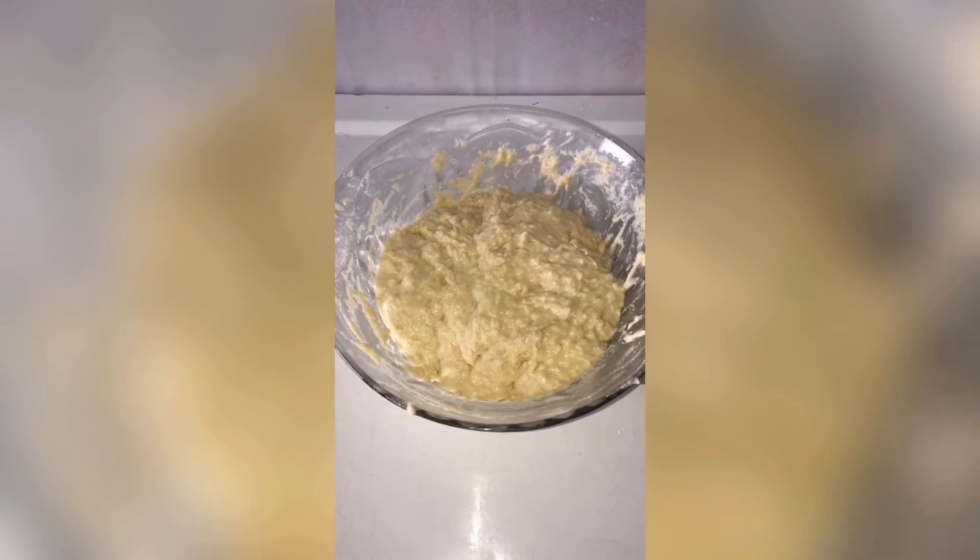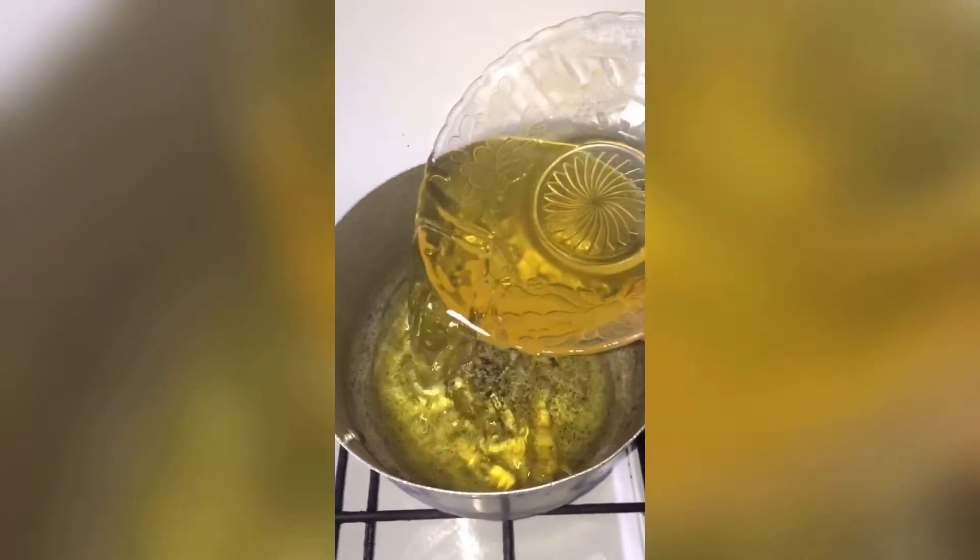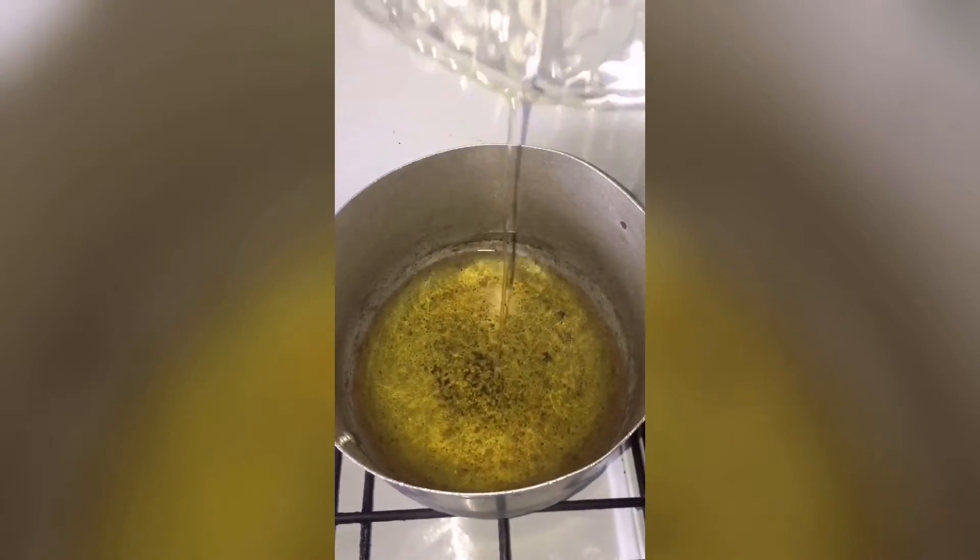Unlike puff puff, you don't have to cover this and wait for it to rise, because this is buns — we start frying immediately. So let's start frying. I'm using groundnut oil and we are going to be using the deep frying method.